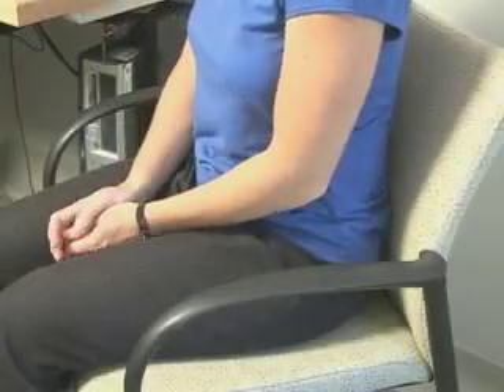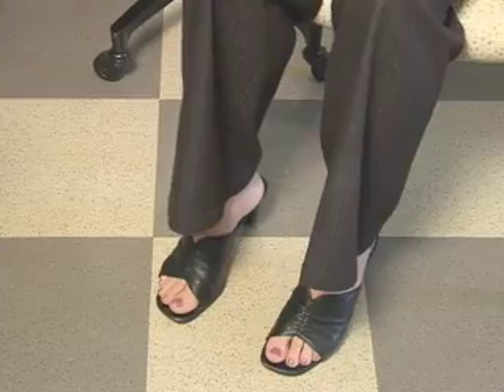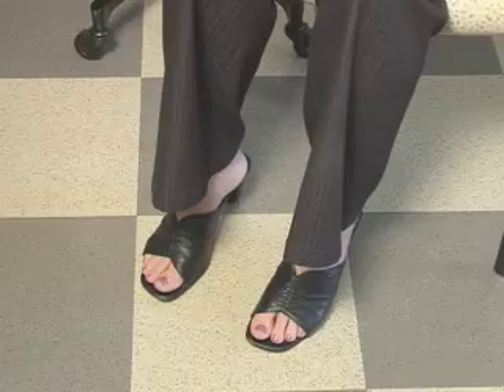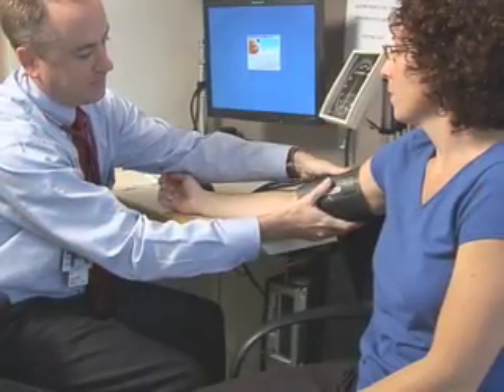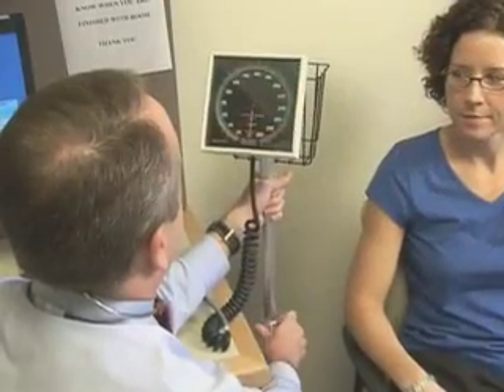Correct positioning of the patient is essential to accurately measure blood pressure. The patient's back and legs should be supported with legs uncrossed and feet resting on a firm surface. The patient's arm should be bare to the shoulder. The arm should be supported at heart level. The manometer should be at the eye level of the healthcare practitioner.